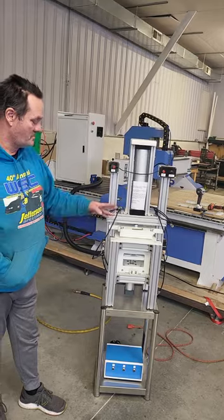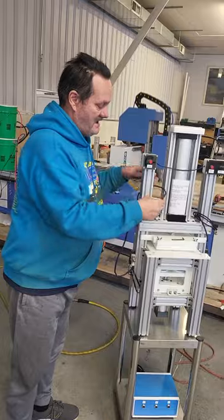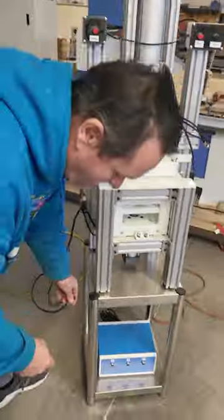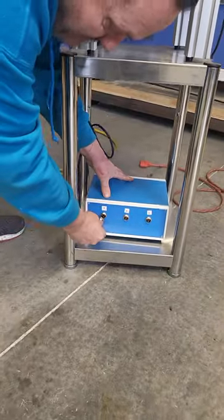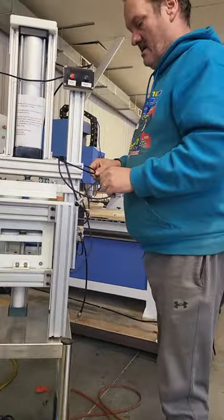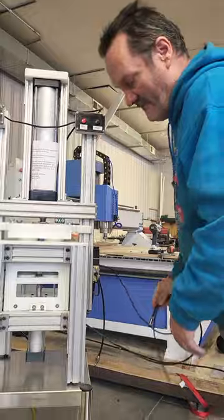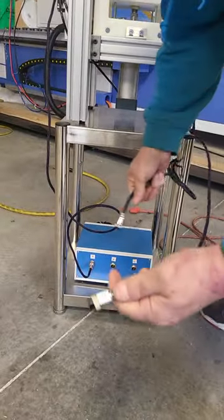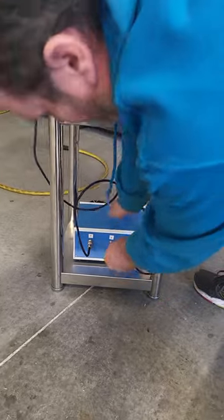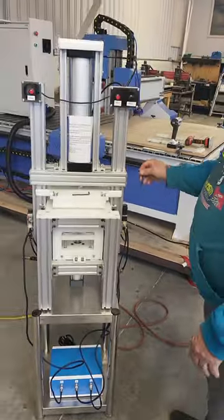First thing you want to do is undo your wires. As you take your wires off, you will notice the wires have labels on them. That is wire A — plug that into your control box. Each of your wires are labeled: that one says C, plug it into C; this one is B, plug it into B.